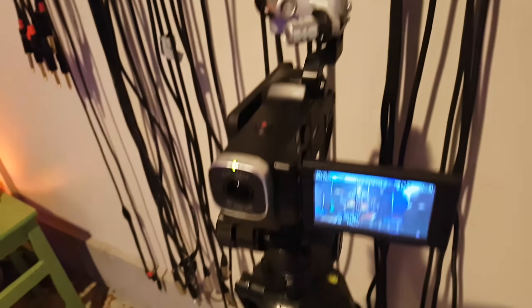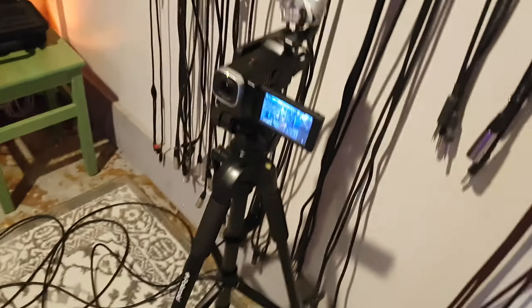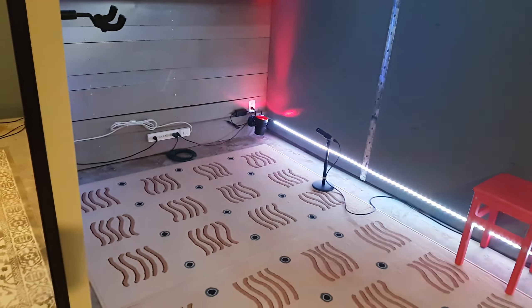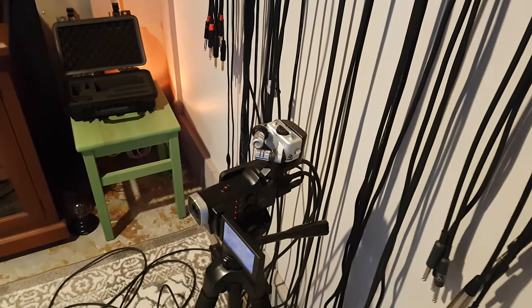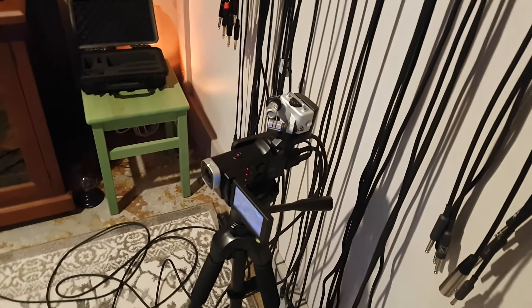It gets a lot louder when I clap my hands or when we start playing. So I'm going to see if I can record a stereo out from the mixer — from all the mics and the drum overheads, the amp when Doug brings his amp, and this overhead here. They'll all come in here plus the room mics with the XY mics, and that'll be in with the video — well, separate from the video.